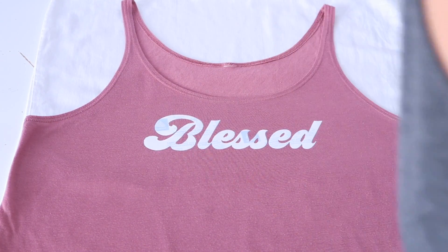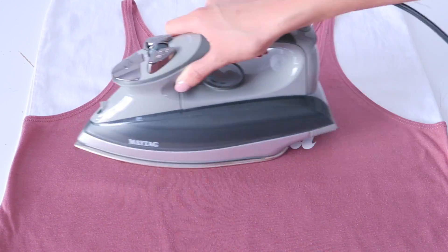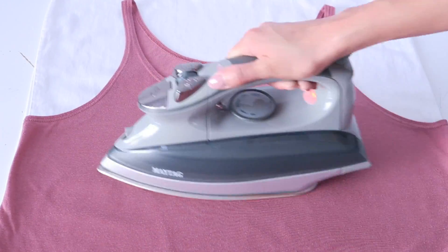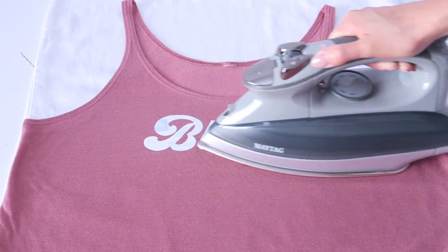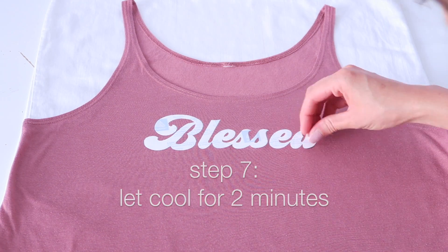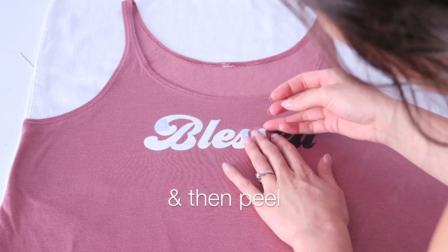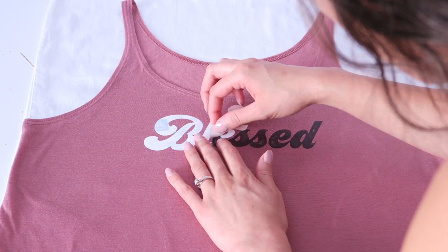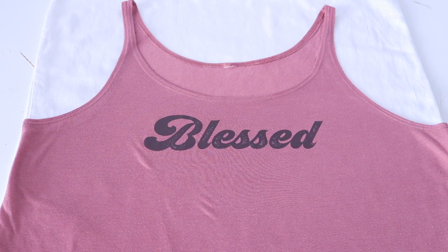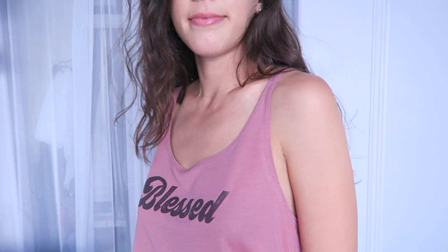According to the instructions, if it's a full page you should iron for about three minutes; half a page, 90 seconds; a quarter page, 45 seconds. I ironed mine for about a minute, then let it cool for two minutes, and then start peeling it off from one of the edges. And that is it! My last piece of advice is to wash on cold and hang dry, but if you do use tumble dry, make sure you use very low heat.